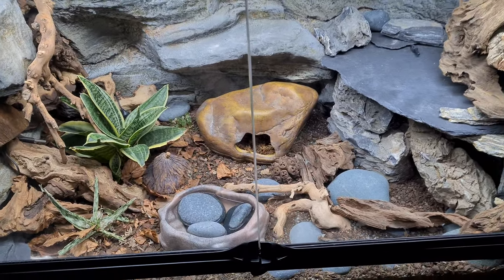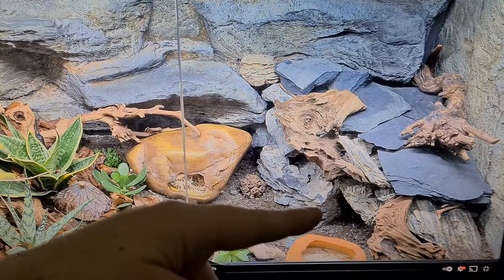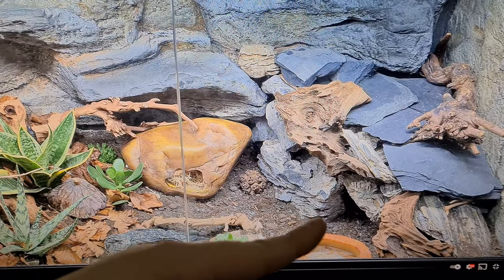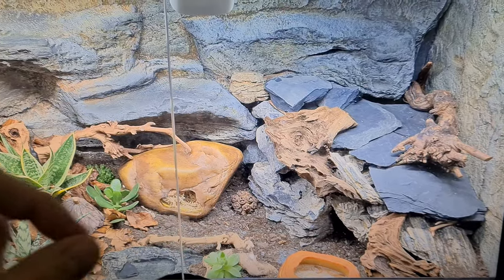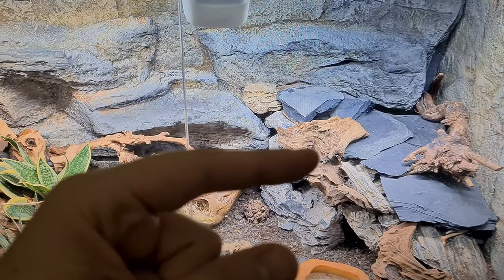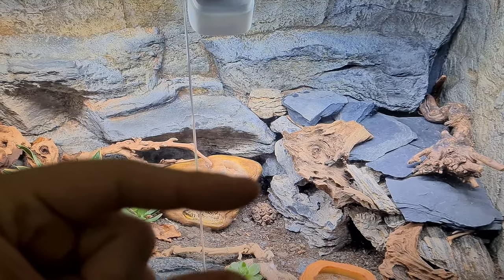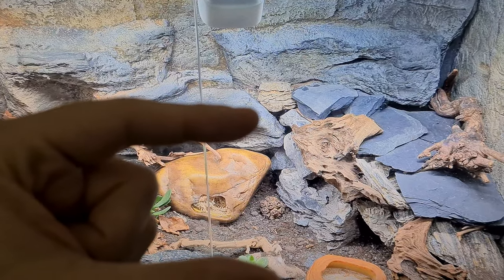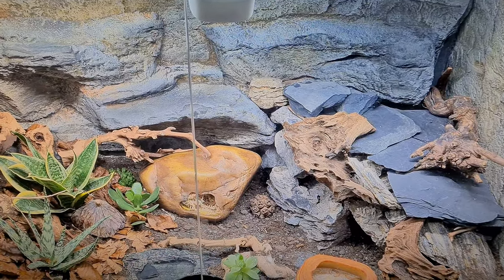The first standout change is his new warm hide. Going back to the old one for a second — one thing I noticed straight away was that getting inside it, taking off these bits of slate and putting them back on again, was not very convenient. It was actually quite difficult to put them back in an order that was safe for the lizard and easy for me to access him. I had to change this up pretty fast because the gecko was actually starting to grow — he's not really a baby anymore. He's getting much bigger, and trying to get in between all these little cracks just wasn't ideal at all.